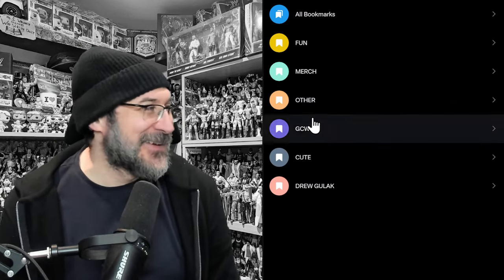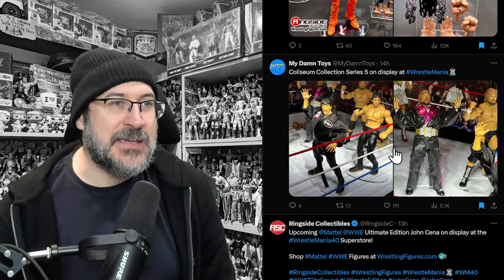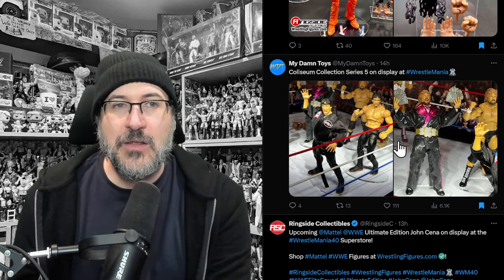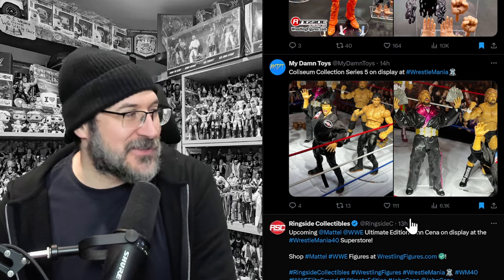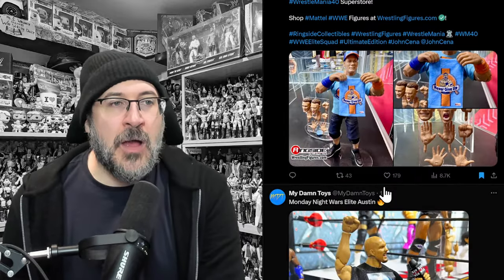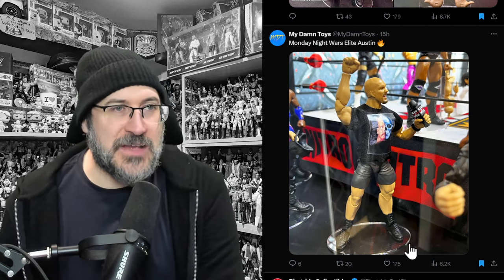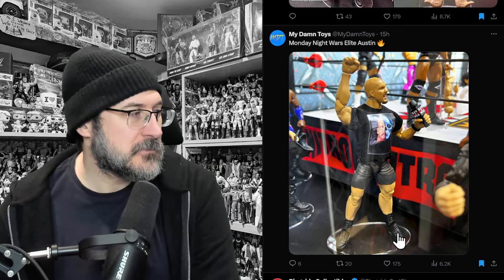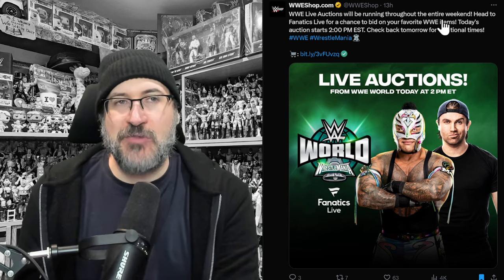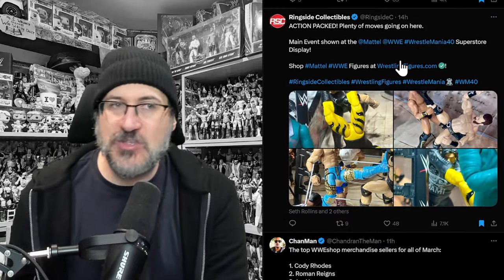Wow, I can't believe it — I did not know there was going to be that much. Let me go down my folder and make sure we didn't miss anything. My Damn Toys has found a Ricky the Dragon Steamboat and a Million Dollar Man that we didn't see — looks like Ringside Collectibles didn't pick up on everything. There's also a John Cena and a Stone Cold that we may not have seen from My Damn Toys. WWE live auctions are running throughout the entire weekend — head to Fanatics Live for a chance to bid on your favorite WWE items.